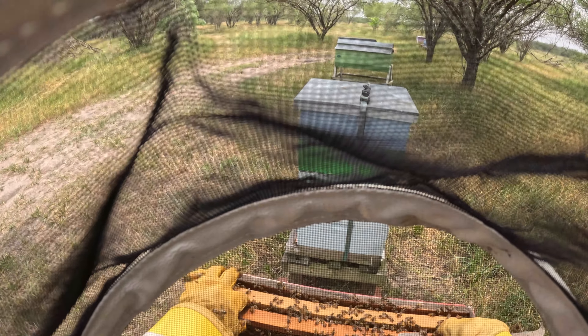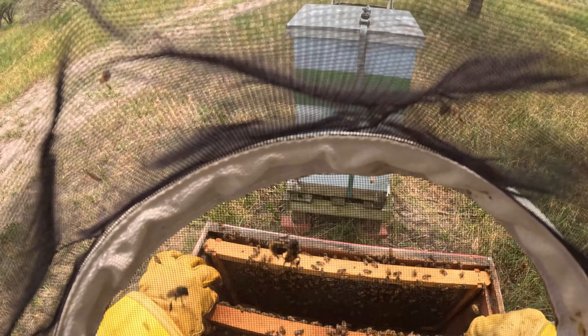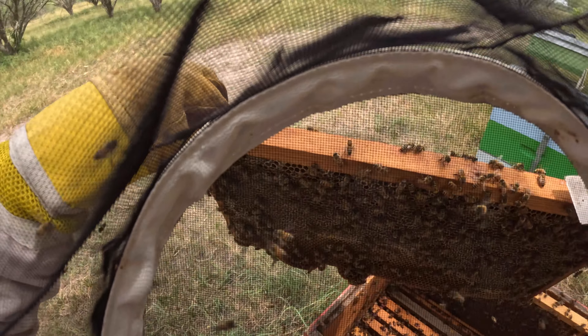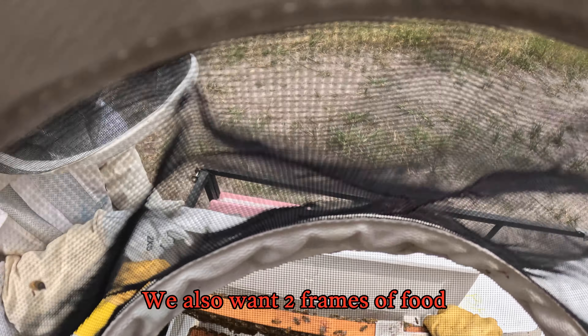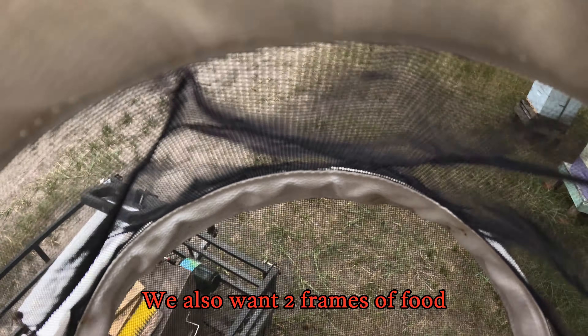There's nothing really on that side — that one's empty. They got a lot of hundred percenters. Close it and I'll bring you one more.